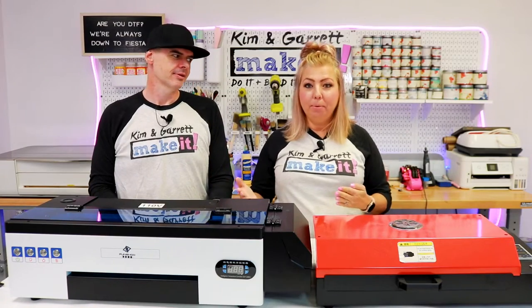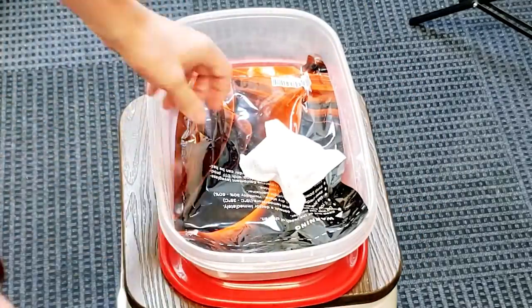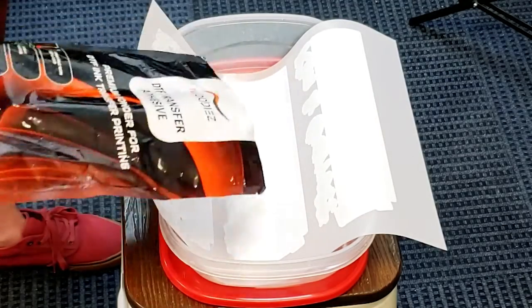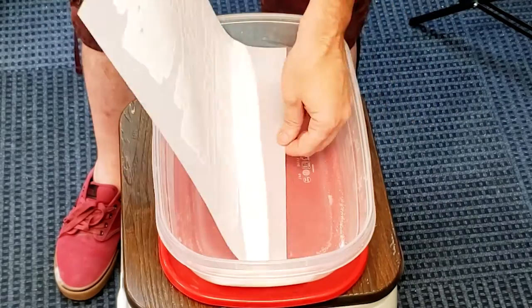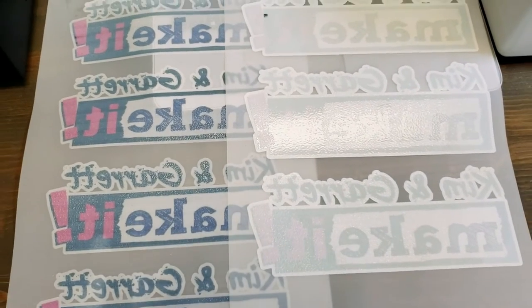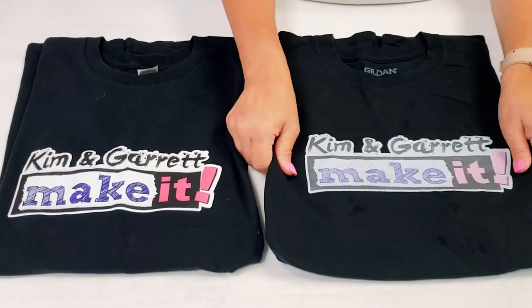Lesson learned number four: adhesive. After that print, you have to add the adhesive powder. We use a little Tupperware container, lay our print down ink side up, pour the powder on it, and move it back and forth so the powder adheres to the back of the print. We learned that if you didn't have enough white on the back of your print, the powder didn't stick as well — and it wouldn't adhere to the t-shirt as well either. Make sure you've got a good white coating and enough adhesive powder.